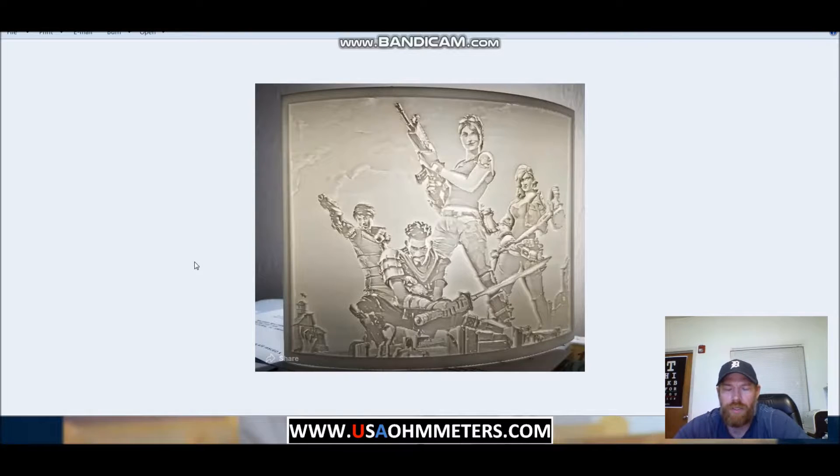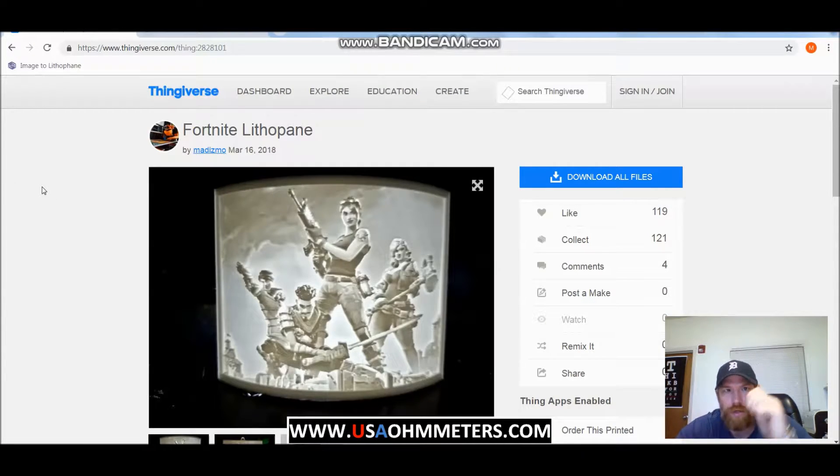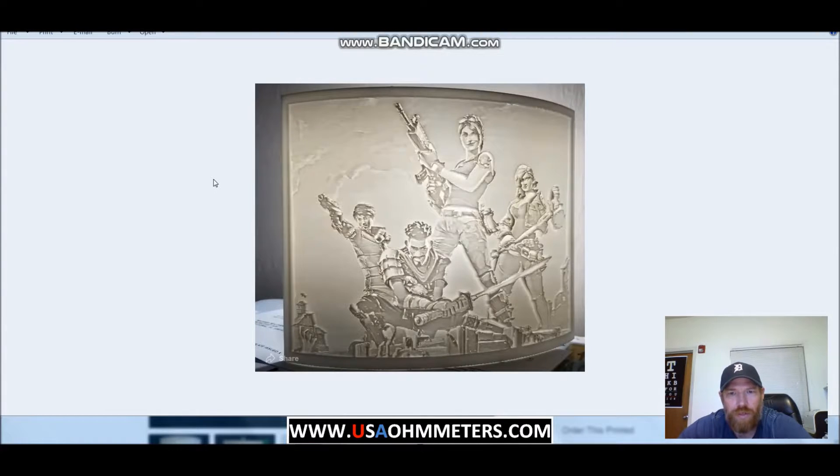So with my son being a pretty big Fortnite fan, I wanted to print out a lithophane for him. I ended up finding this file on Thingiverse, item number 282-8101. Big props to the designer — it came out really really nice. Right now there's a LED backlight behind it giving it a nice shine through, and you can see it came out really nice.